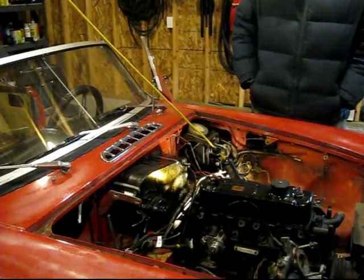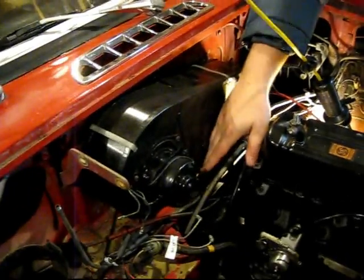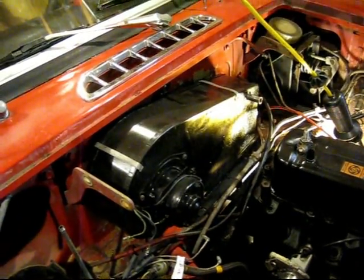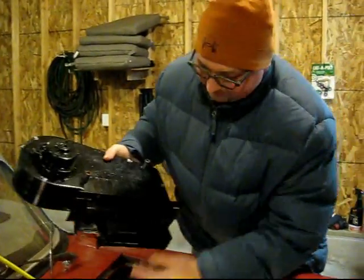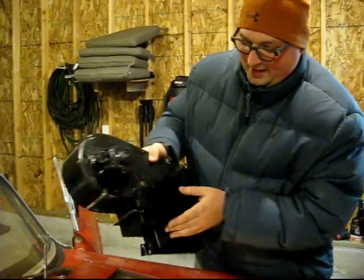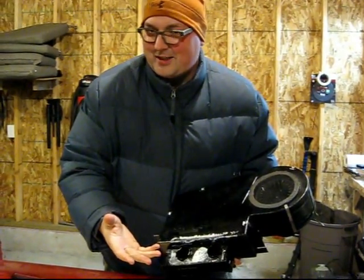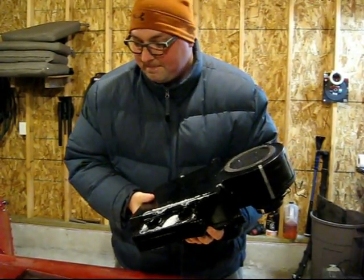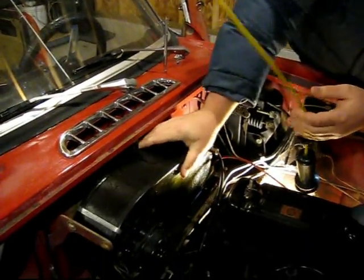It kind of looks easy at first. It looks like you just pull this screw up here, and then there's some screws around the base, but if you did that, you'd find it's going nowhere. I've already got it undone, so I'll show you why — it actually extends down a little bit into the firewall area here, and there's some venting stuff here. Let me put this back in so you can see.